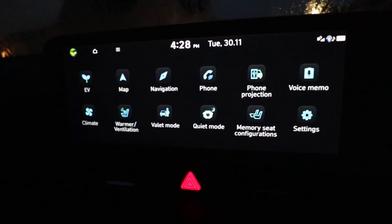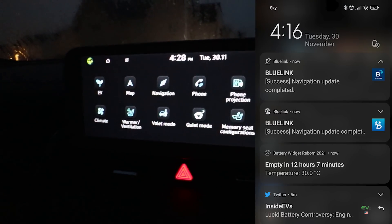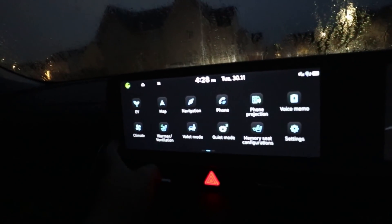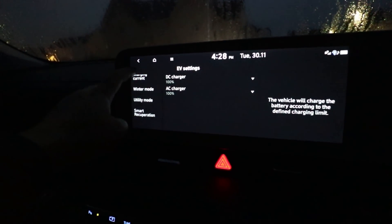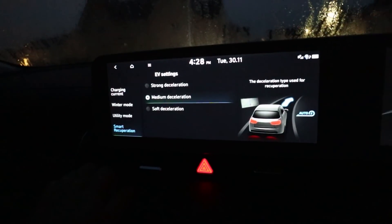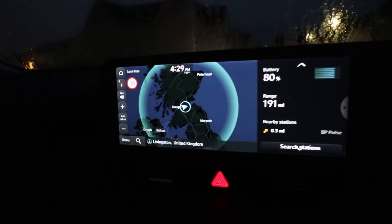It looks like the car's updated — there's no spinning icon anymore, and there was actually a pop-up which said the install has finished. Looking at the icons it actually looks similar to before; I don't think much has changed on here. Actually, we've got Smart Recuperation — that was new, but it was actually embedded somewhere else in the system, so it seems to have moved here where you can activate it more quickly.